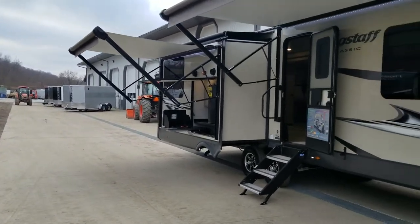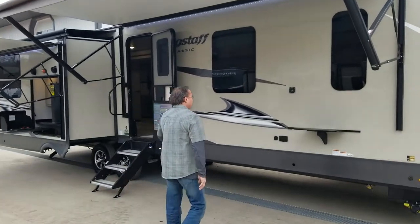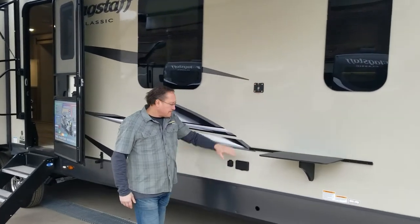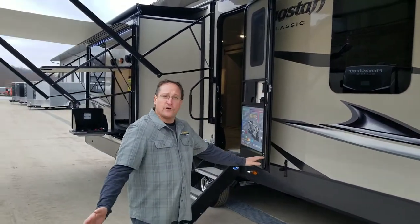We've got dual awnings outside here. We've got a fiberglass exterior. This is a mounting bracket here for a television. You've got power here, you've got a cable connection. It'll give you a great area for a picnic table underneath this awning right here.